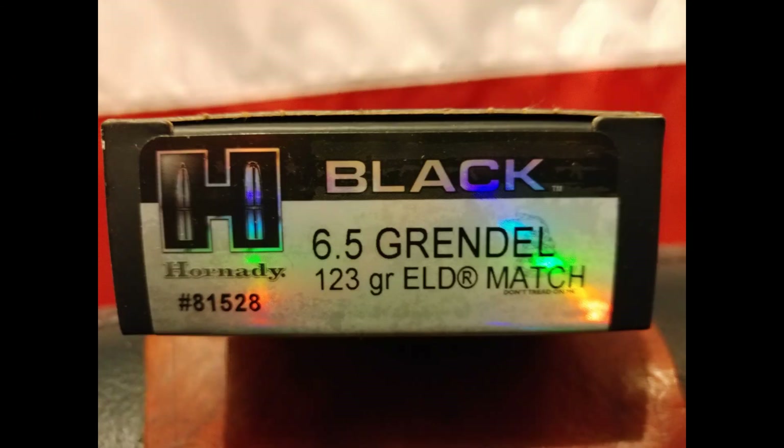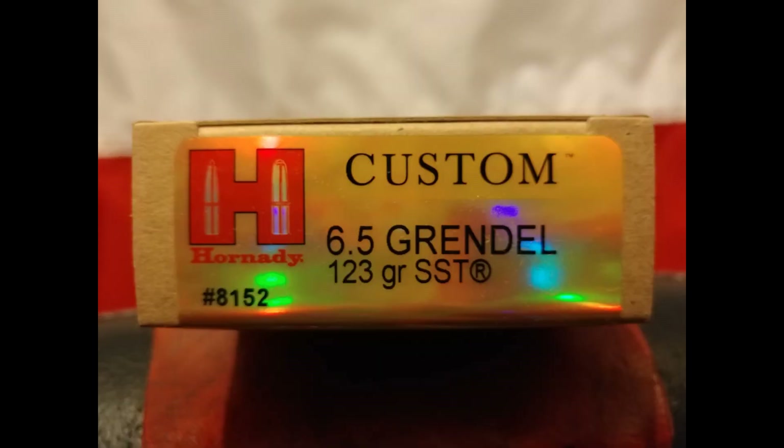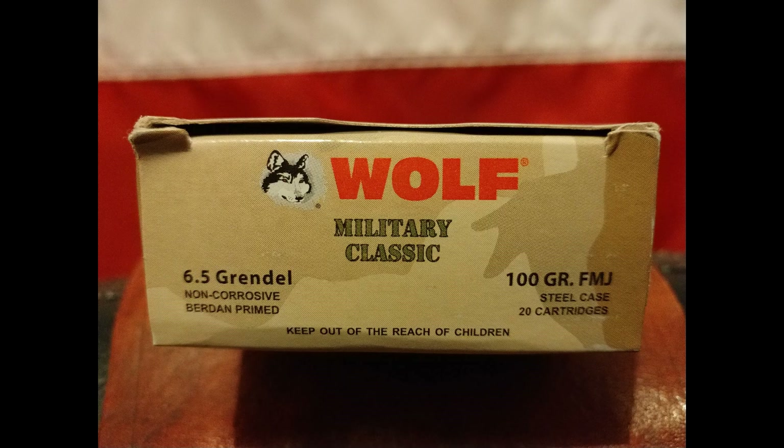Accuracy for this has been pretty decent for a 12-inch barrel. The three rounds I primarily shoot are Hornady ELD Match, Hornady SST, and Wolf Steel 100 grain.